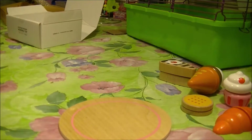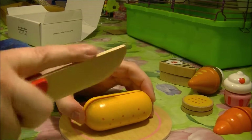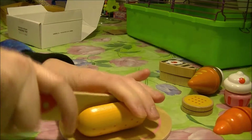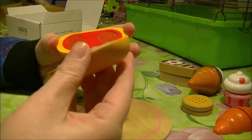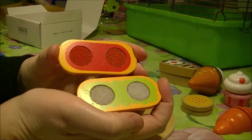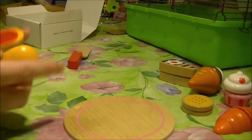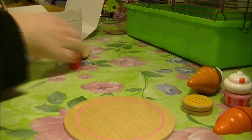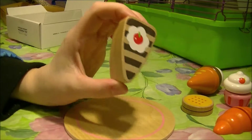Let's cut this one here. It is red inside and green inside — yum, that is cool! Okay, let's cut this one up now.